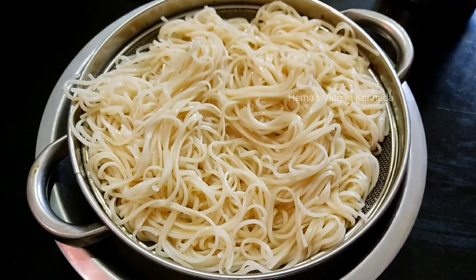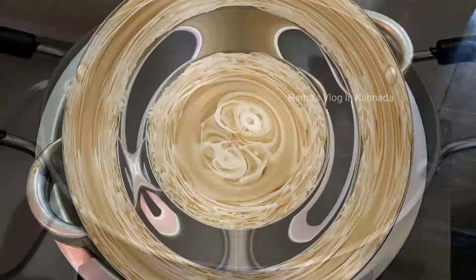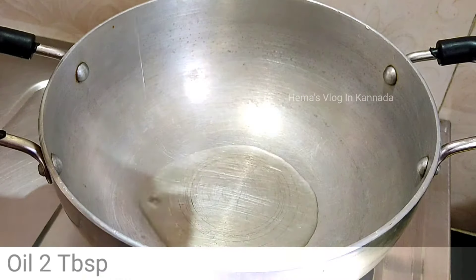Add the noodles to the pan with 2-3 tablespoons of noodles.